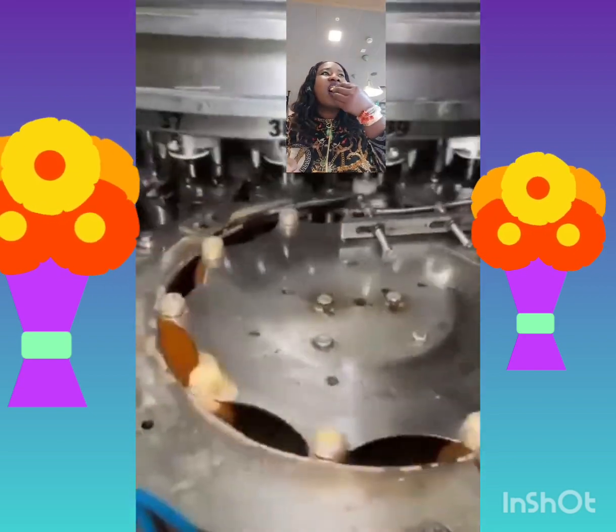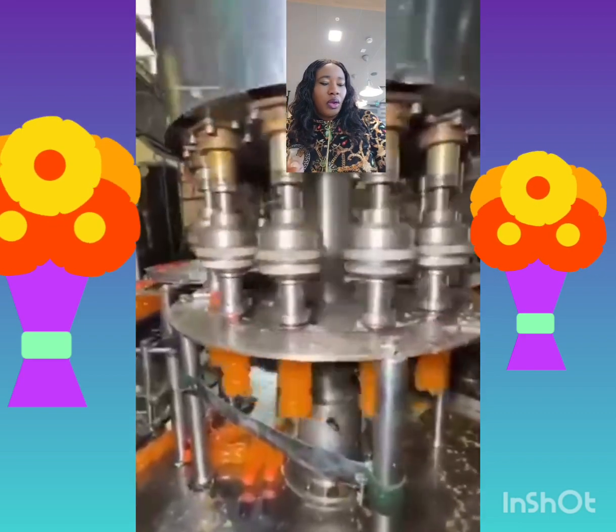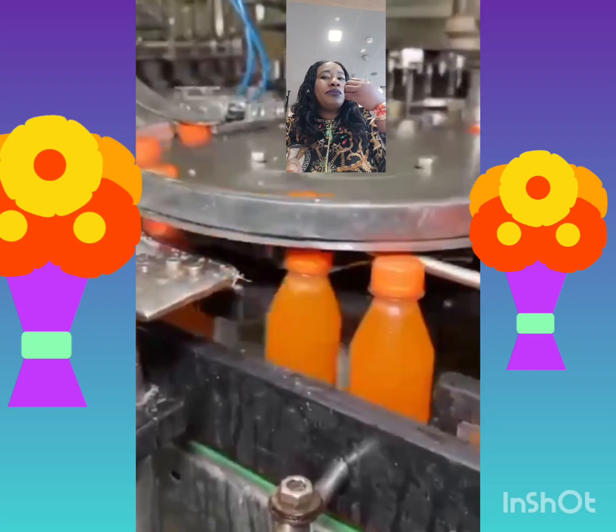Come on — orange juice, Fanta, Mirinda. Now you see them? They package them.